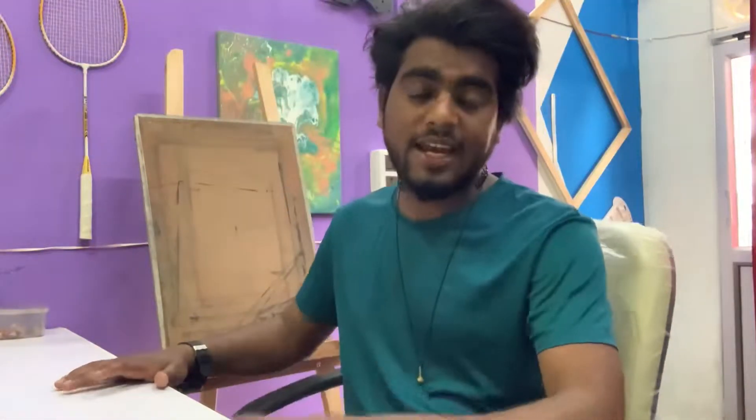Hey guys, welcome to my new blog. I am artist Smith, my Sketch Guru. I have a commission work today from Dr. Neeraj Gora Ji. I will try to make this portrait. I will use watercolor paper and the watercolor wash technique. Let's go to work and see what things we use and how we start. This work is going to be more realistic and interesting.